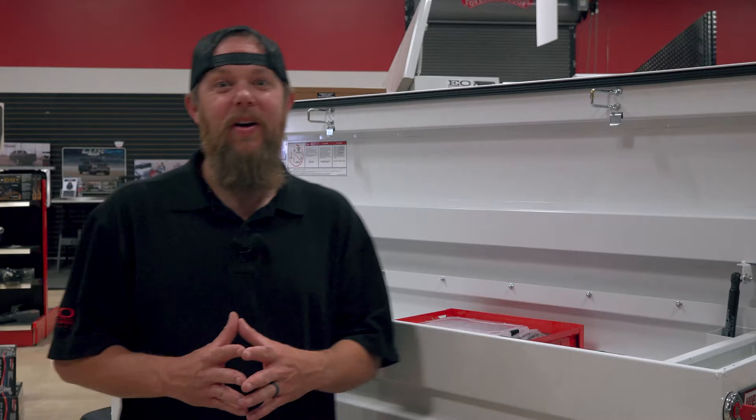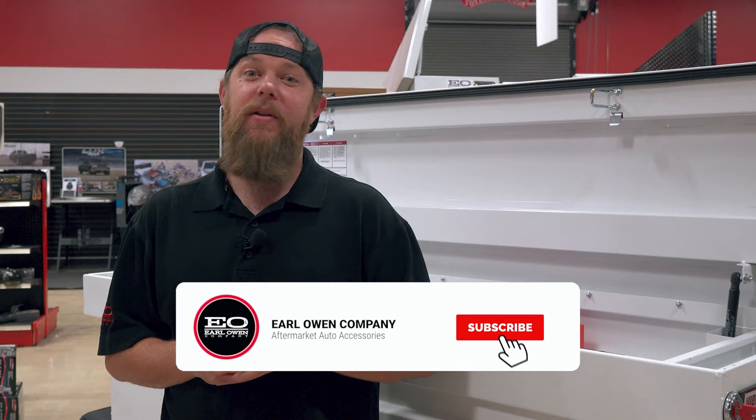In short, the WeatherGuard steel saddle box will make the perfect addition to your work truck thanks to the dual locking system, high-quality weather stripping, convenient gas shocks, and ample amount of storage space. Thanks for watching today as we spotlighted WeatherGuard's steel saddle box. Go ahead and smash that like button if it's your first time here, don't forget to subscribe, and tune in every Friday for new products, installations, and spotlights like this.